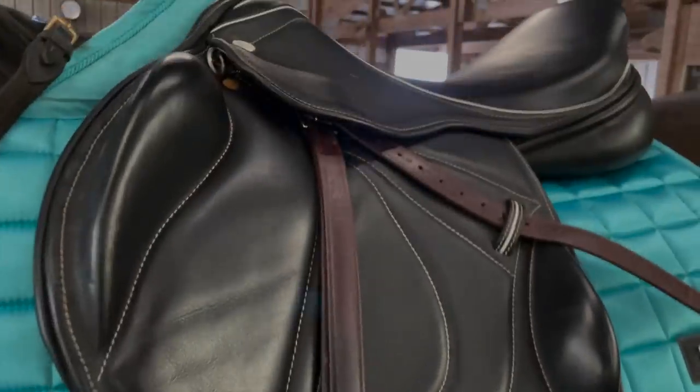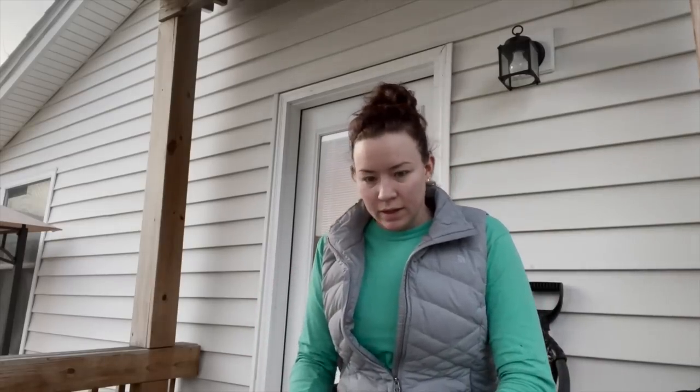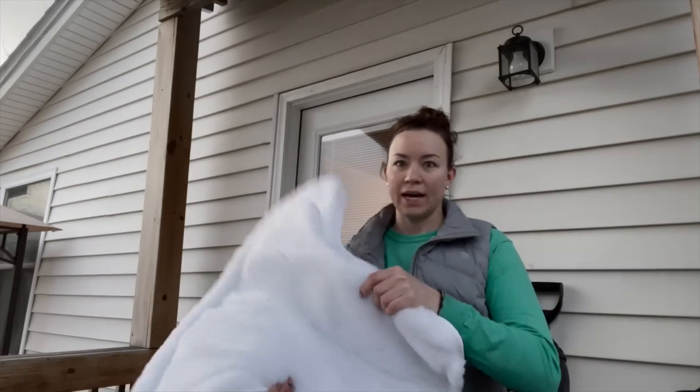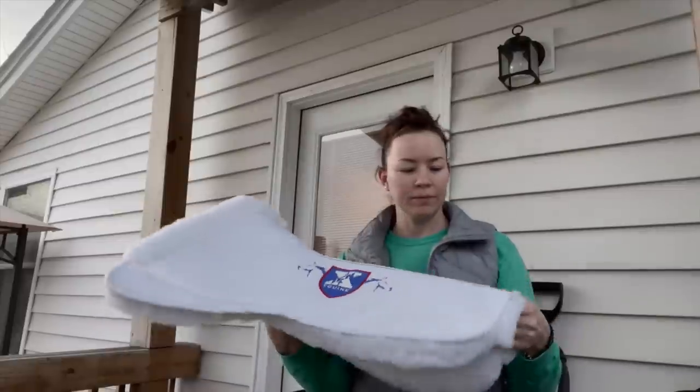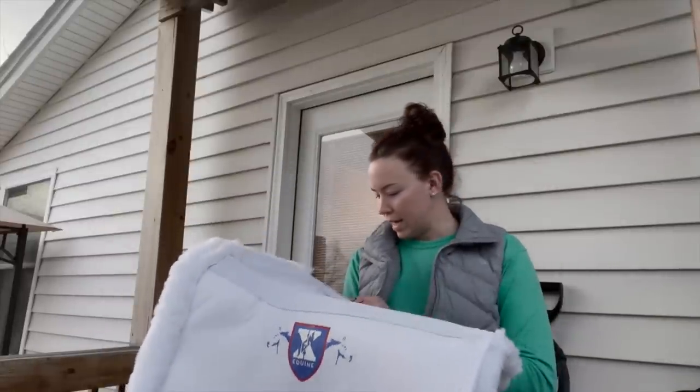I've just got my stirrups from my other jump saddle on there. I have stirrup leathers and stirrup irons coming. But yeah, that's what it looks like. So next thing — I got a half pad for my dressage saddle. This is from a brand called Gen X.